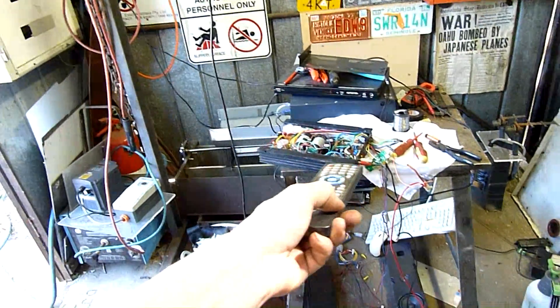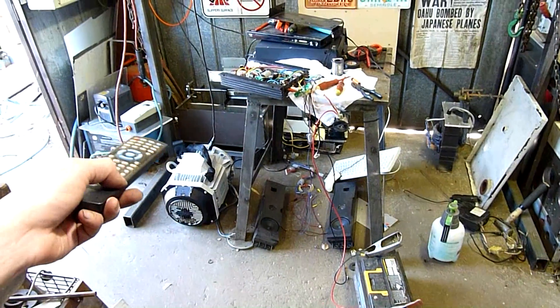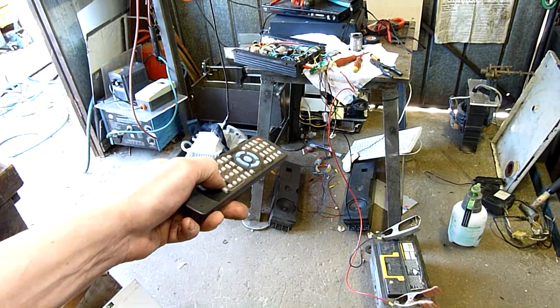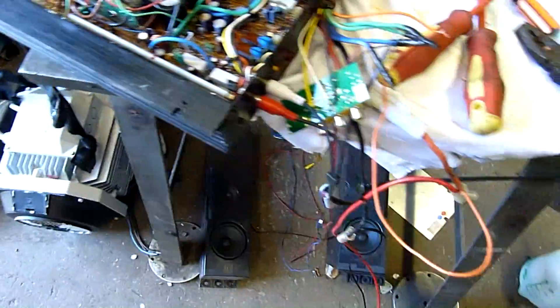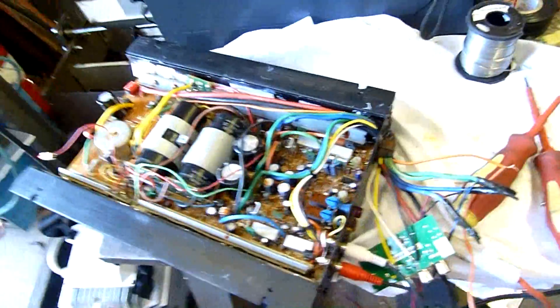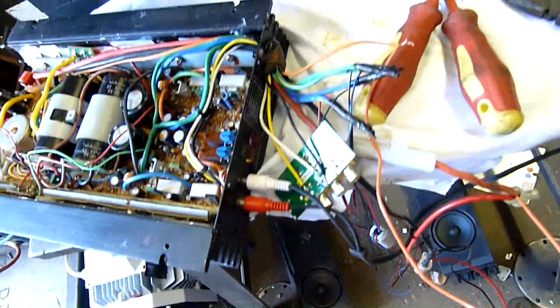Everything's back together again and we've got power. It lives! There's a bit of hiss from the input from the cheapo DVD, but I'm running an AC powered appliance into a DC one. I'm going to have to try this on a different source with some better speakers because this thing will probably blow the cones out of those little things - even though it's only 230-260 watts, it's still loud enough. It's got high and low input, so the little RAV's going to love this amp.